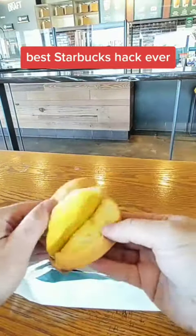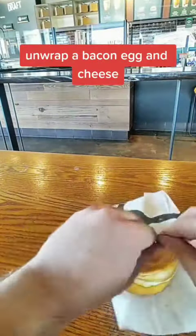Starbucks hack ever. Unwrap a bacon egg and cheese.